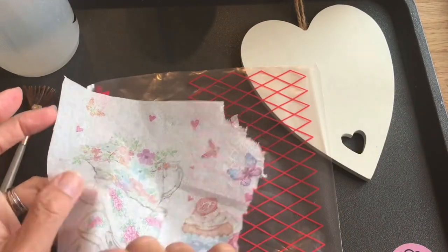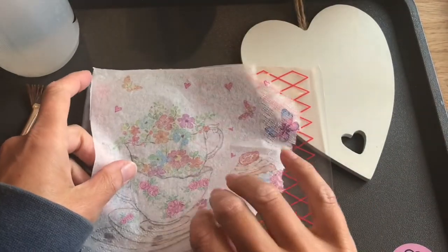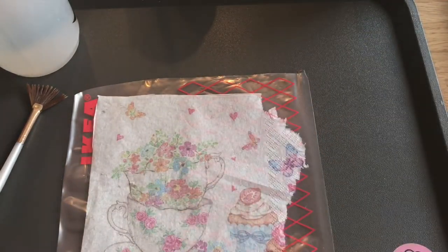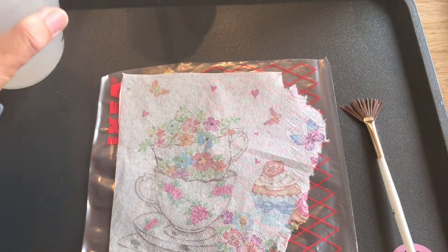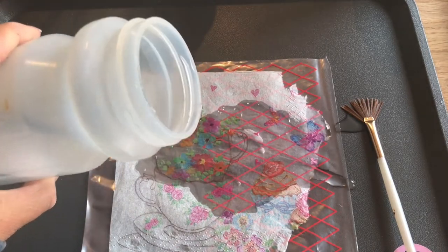Get your image and turn it so that the picture is face-down — that's important because you don't want to put it on the wrong way around. Move your item that you're going to decoupage out of the way; you don't want to get that really wet.